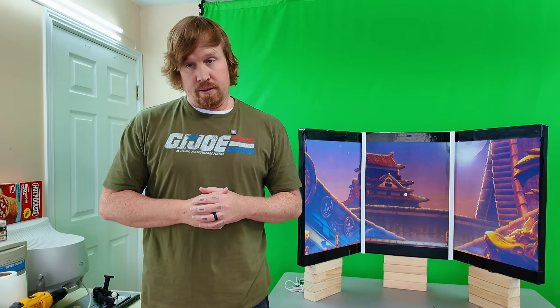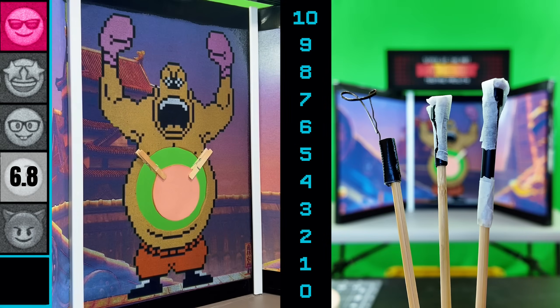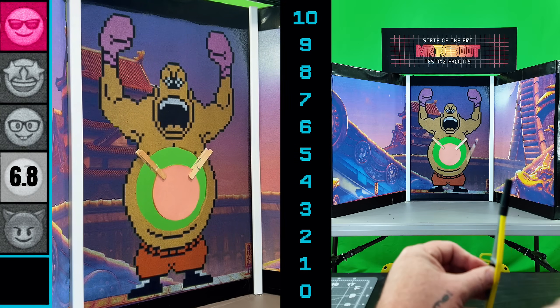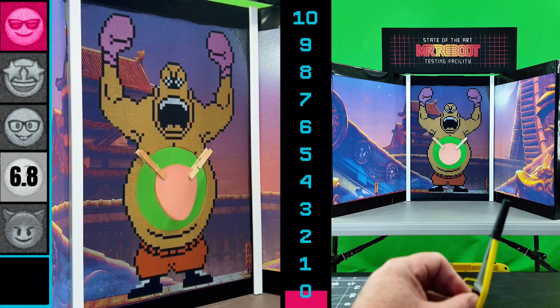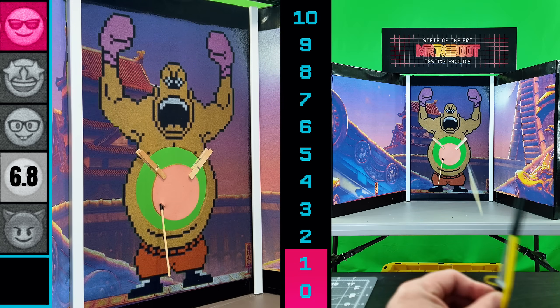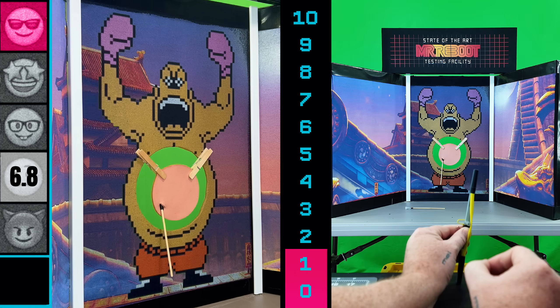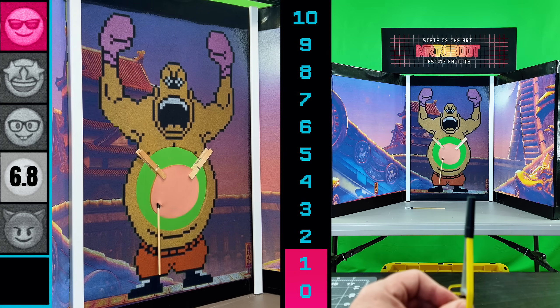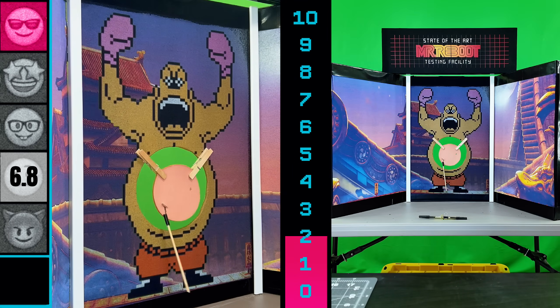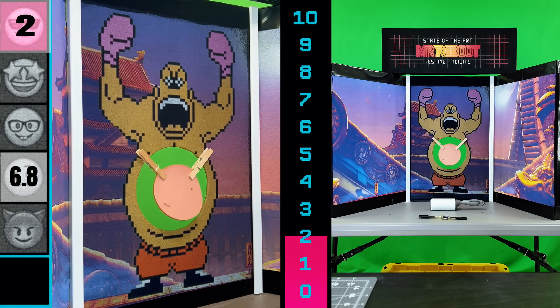Three more tries to smoke the bologna with two pop-its and a mosquito. Pop-it first — wide right. Number two looked like it went straight through it. Mosquito — direct hit. A few more poppers: nothing, nothing, and one nailed it but no pop. Straight through it — this bologna is literally invincible. Let's head back to the gym.